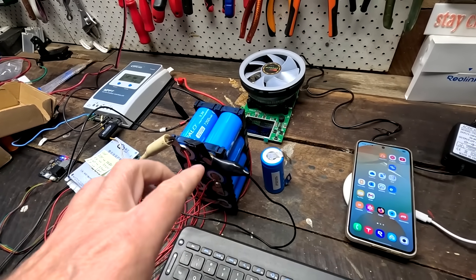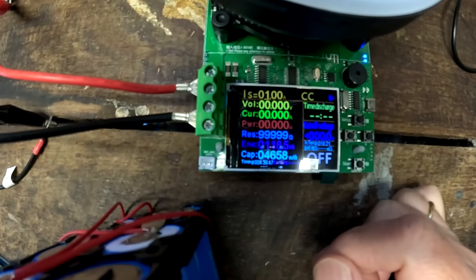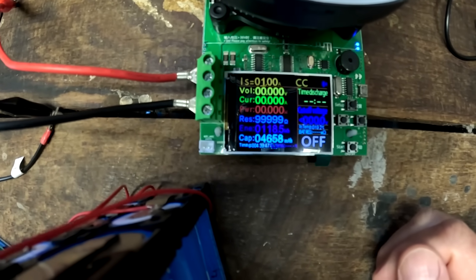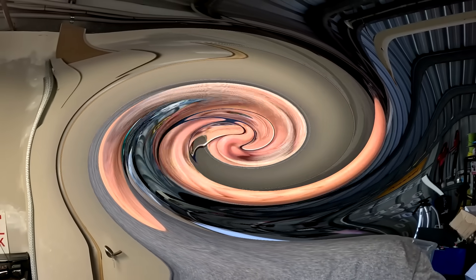So cell number 4 it is — then fully recharge, fully top balance, do another capacity test, and I'll be back with some better results than 3.866 ampere hours hopefully. Good afternoon and welcome back to the same video, two or three days later. We have now discharged the battery pack with 4658 milliampere hours — that's a bit better than before. 4.658 ampere hours.